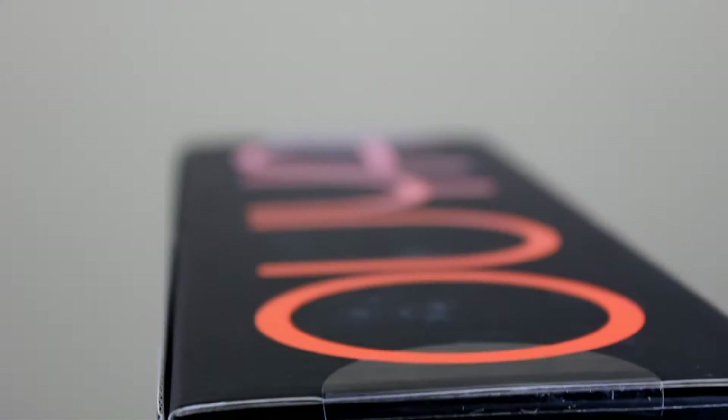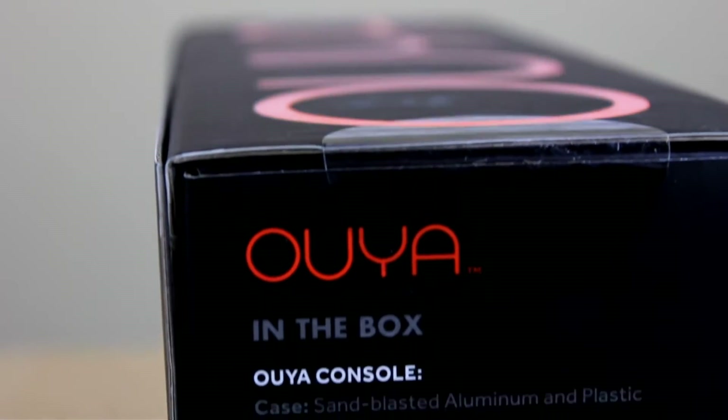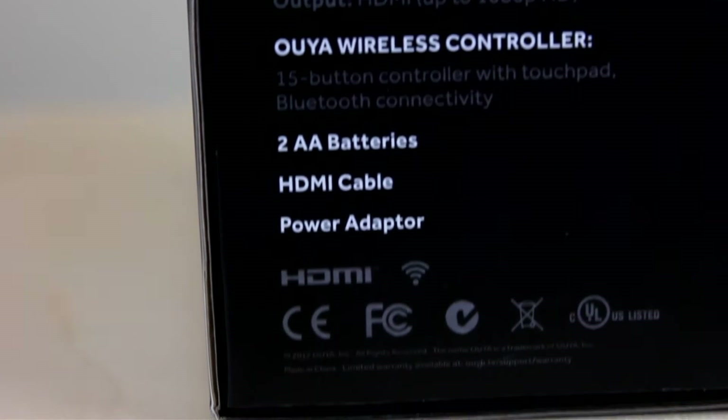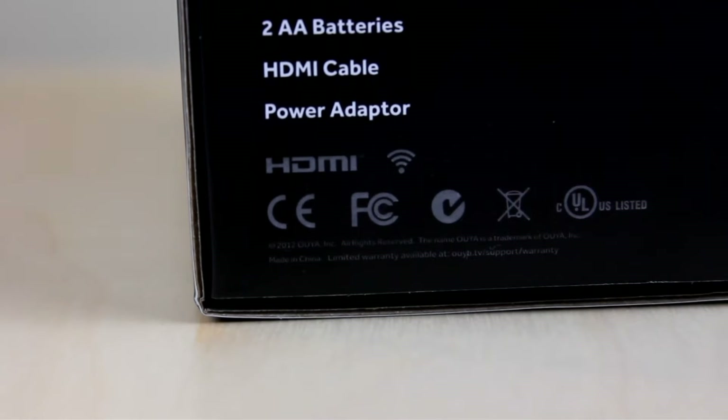Taking a look down the right side of the box, you can see 'Ouya — what's in the box.' We got the console, the wireless controller, two double-A batteries, an HDMI cable, and of course the power adapter.